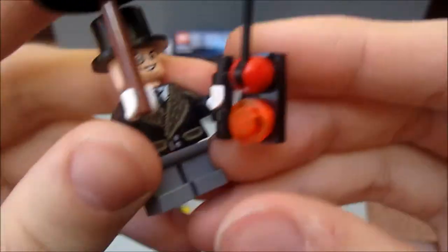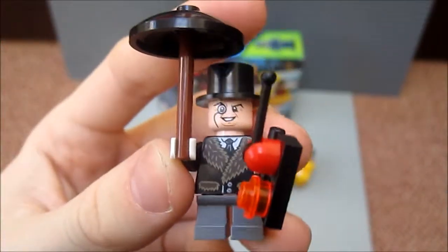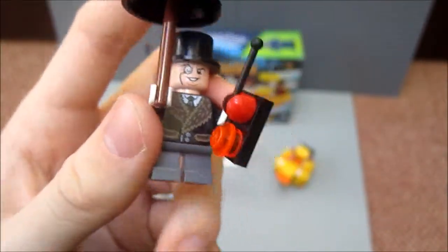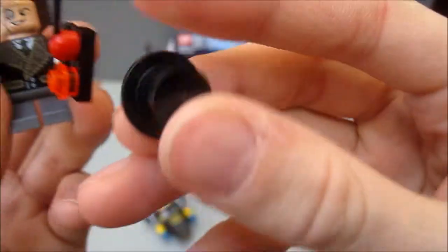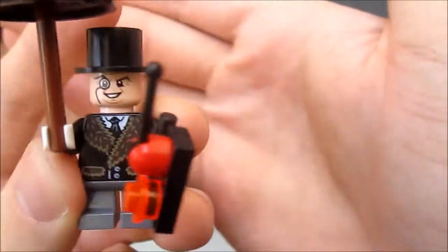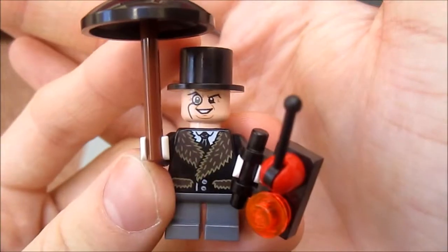The Penguin comes with quite a few accessories. He comes with his remote control, which he uses to activate the penguins. He also comes with his trademark black umbrella — I've always wanted to get this piece, because I'm sure there are loads of MOC builders out there who could make all sorts of contraptions for the Penguin to use. He also comes with a black top hat — this is the first time I've ever got this piece. And the face is very good — you've got the monocle on his eye. He's got a bit of a chin.